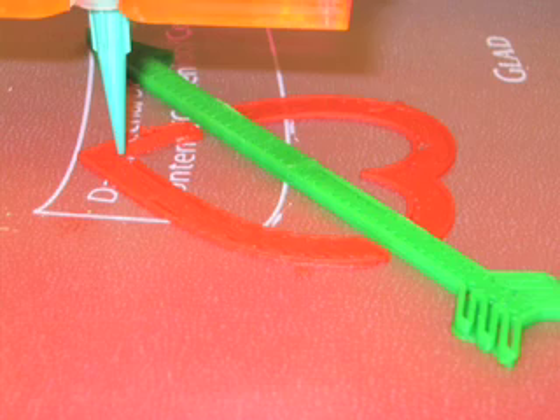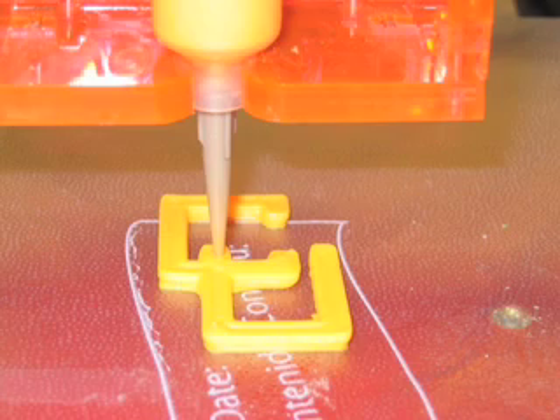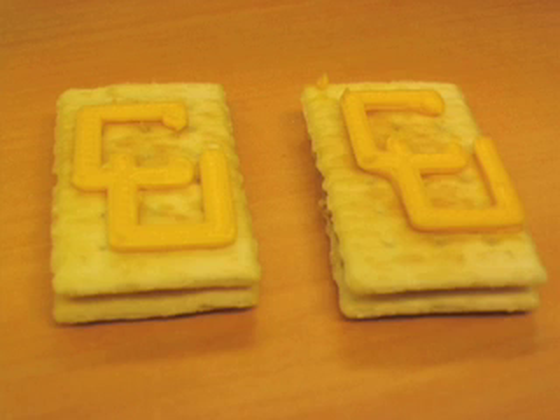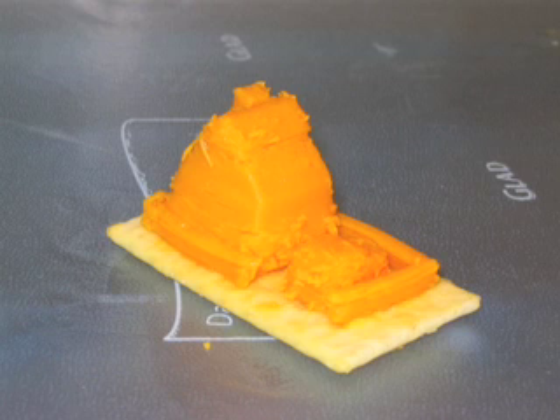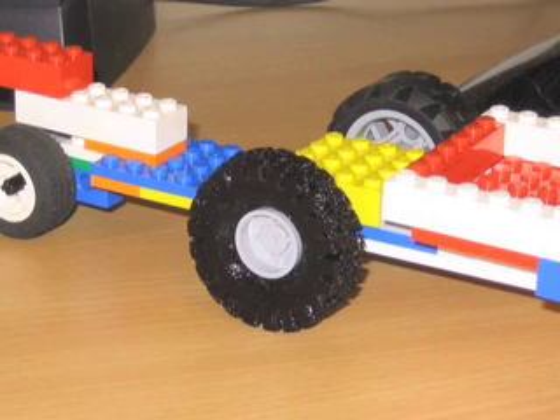I've made complex three-dimensional cake decorations, cheese objects — I sculpted a house shape built out of cheese — and a replacement back cover for my cell phone when the battery cover broke. I also made a toy propeller for a hobby airplane, and rubber tires for Lego kits.